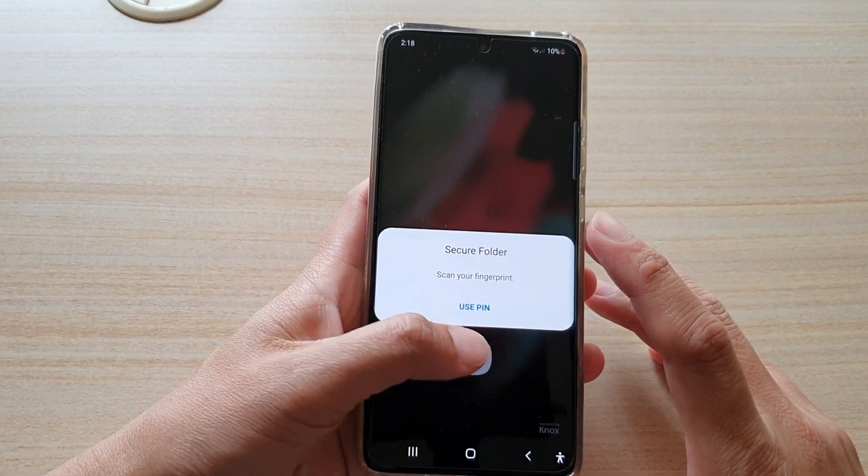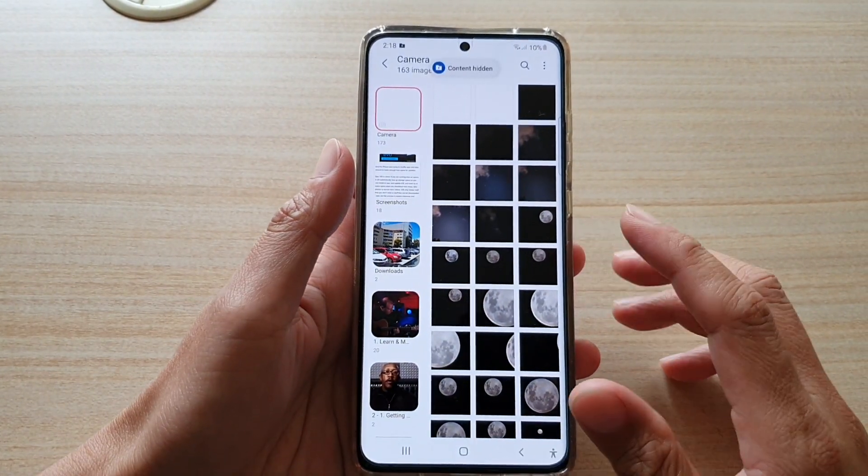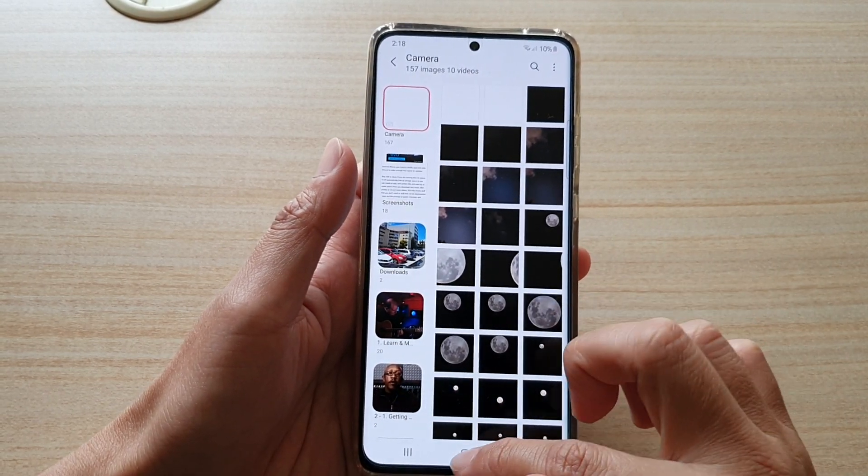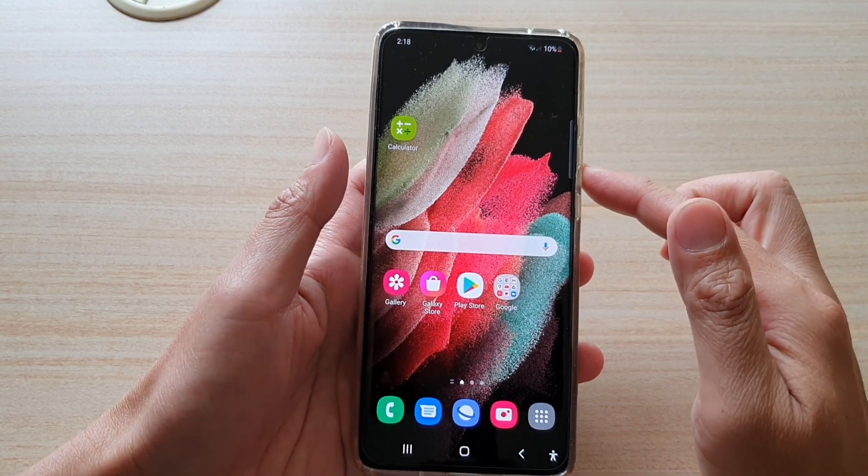Next you need to put in a pin or a password so that the photo can be transferred to the secure folder. It now has moved — it tells you that the six items have been moved to the secure folder.